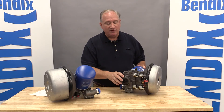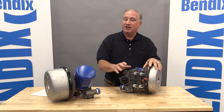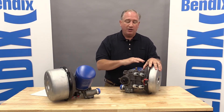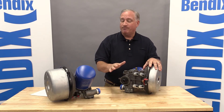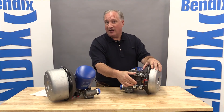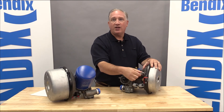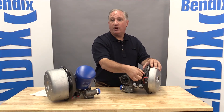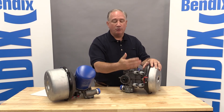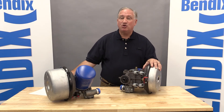We talked about pressure protection valves, and you can see the four pressure protection valves on the bottom of the dryer. In the past on the ADIS, if you had a failure on a pressure protection valve, you had to get rid of the entire dryer. What we did on the HF is introduce new cartridge-style pressure protection valves, retained simply with a retainer plate and bolt. All you have to do is remove the bolt, take the plate off, pop out the cartridge, and replace it. Those valves are available in aftermarket kits, and it takes about two minutes to change a valve.